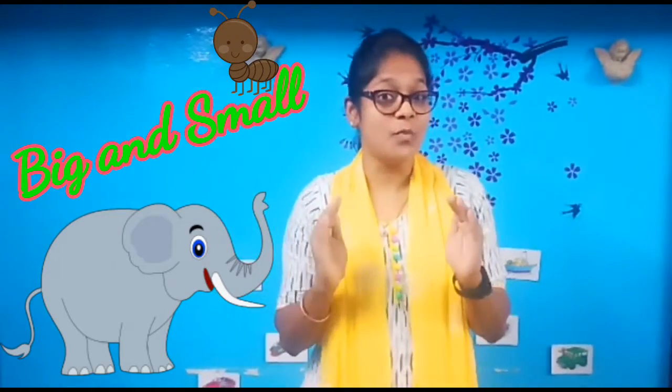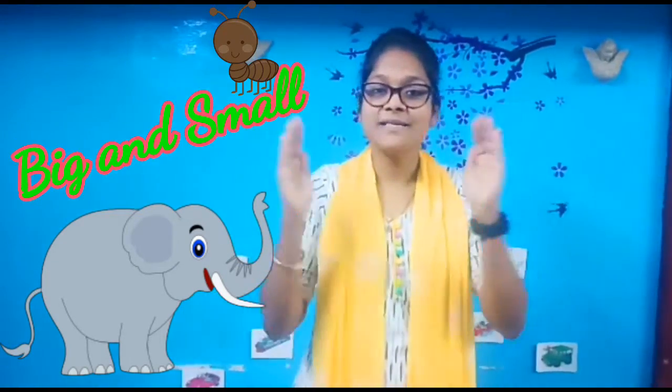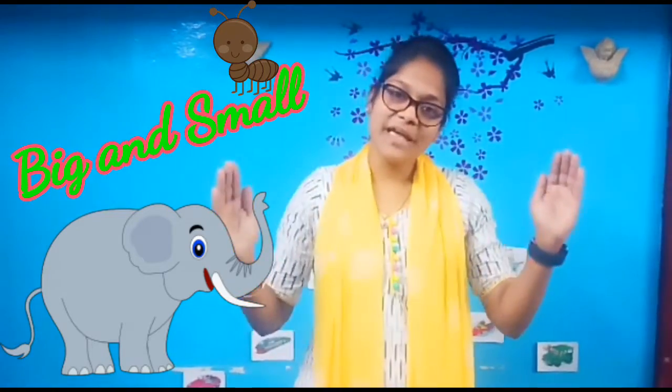Are you ready to learn? Big and small is classified by the size. All of you sing after me: big and small, big and small. Big, big, big. Small, small, small.